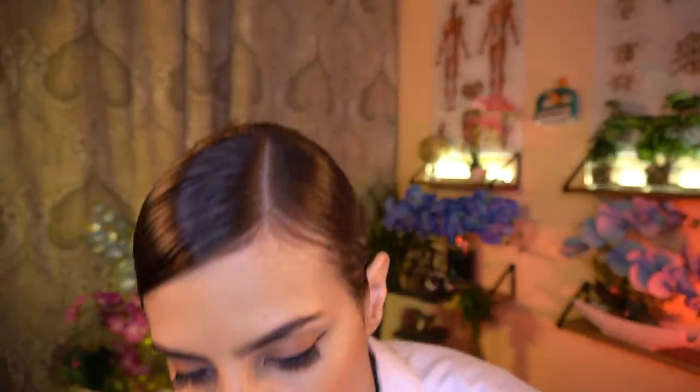Go ahead and take a nice deep breath — inhale and exhale. And let that just melt all the way down your arms. Your posture is looking very good on your shoulders.